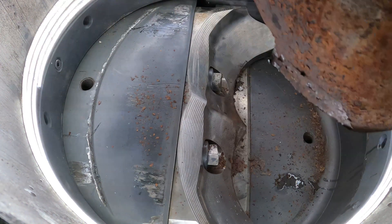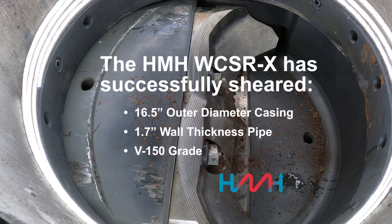In addition to the pipe-encasing shearing capability, the WCSR-X completed wireline shearing without tension, has a bolted blade design for the WCSR to accommodate blade replacements, and is API 16A 4th Edition PR2 and NACE compliant.